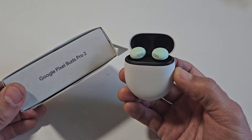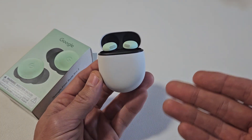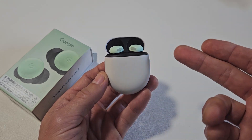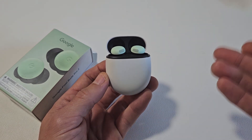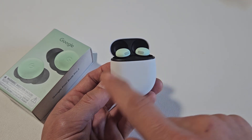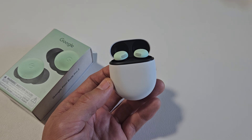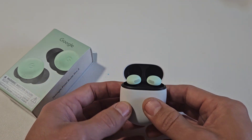Here's a pair of the Google Pixel Buds Pro 2. I'm going to show you how to factory reset these. You want to factory reset these maybe if you have issues connecting or pairing to a device, maybe one side's working, one side's not working, or maybe it keeps disconnecting and whatnot.